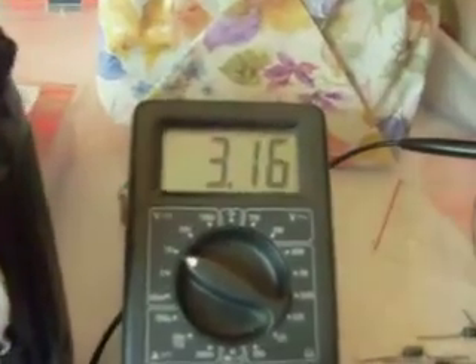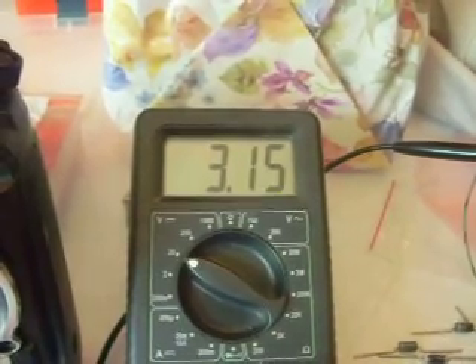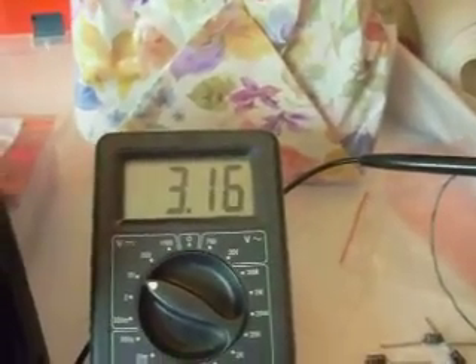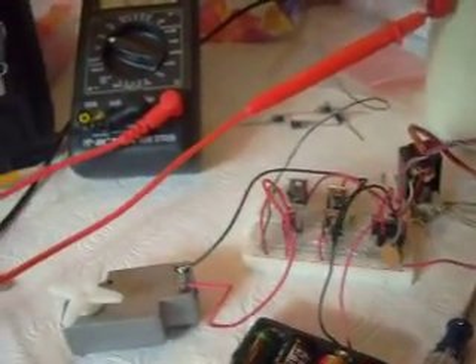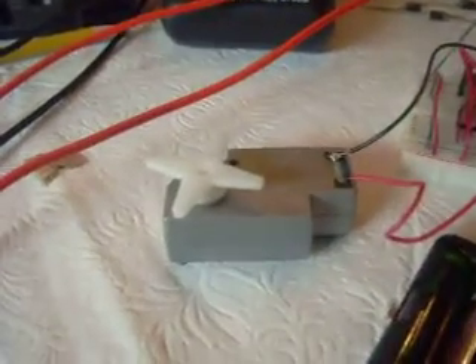I did notice that my power supply is being pulled down to about 3 volts. The only way I can get the jitter down is if I turn the power way down — you'll notice it smooths right out. It's still got a little jitter, but it's much smoother.